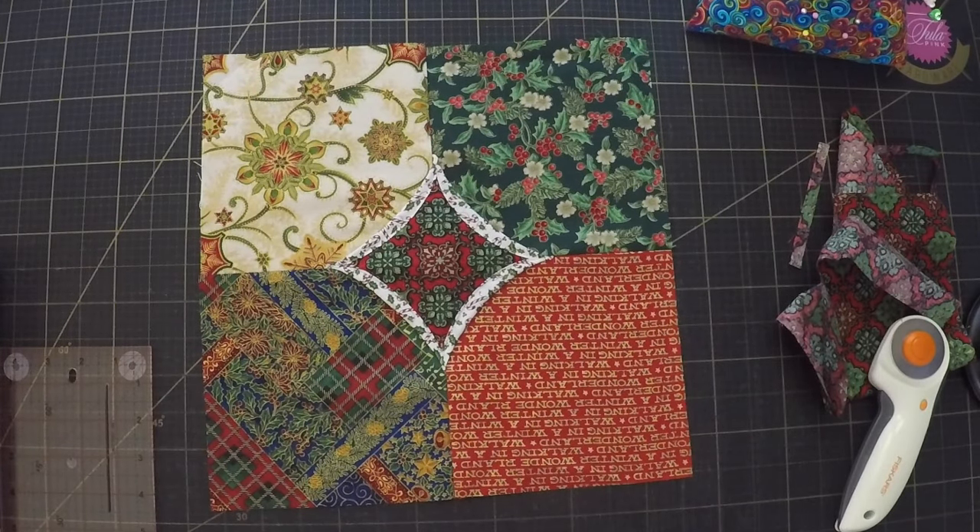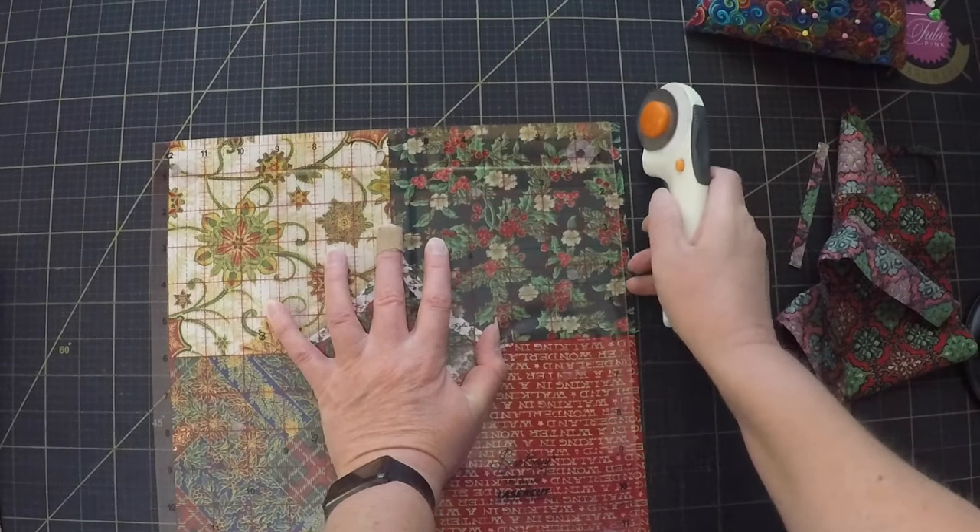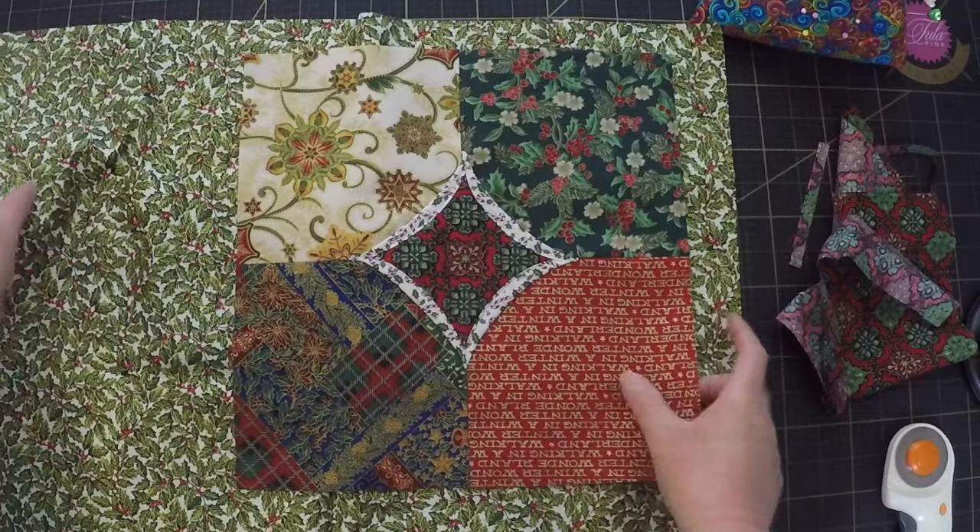That looks pretty good. I think I want to add some borders to make it a wee bit bigger, so I'll square it up and then I can decide what fabric to make the borders out of.